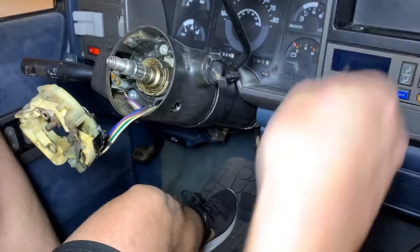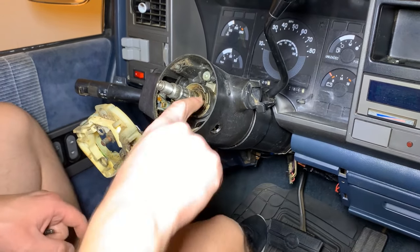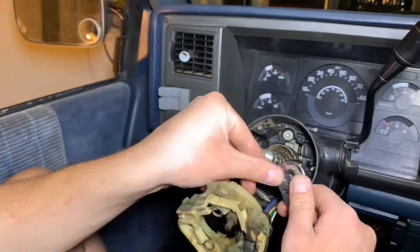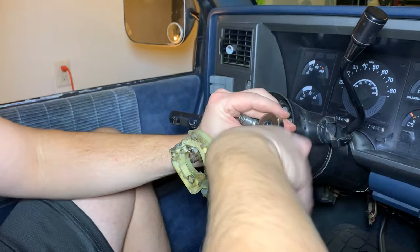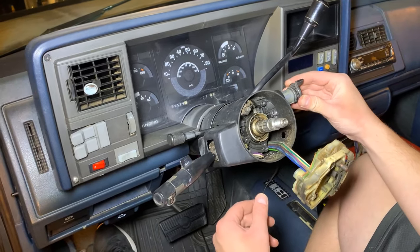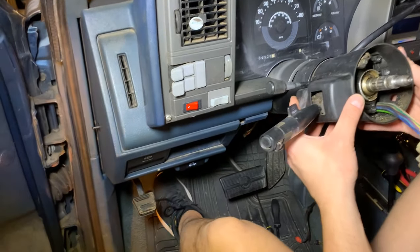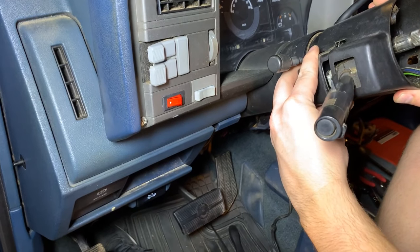We've got a small T20 here to remove that holds our ignition switch in. Then we've got three additional bolts — T30s — that we're going to remove as well. Now that we've got those three bolts out, your ignition cylinder should just pull straight out, and then this entire plastic part of the column should pull forward and separate from this piece here.